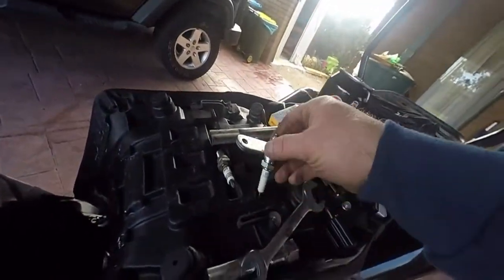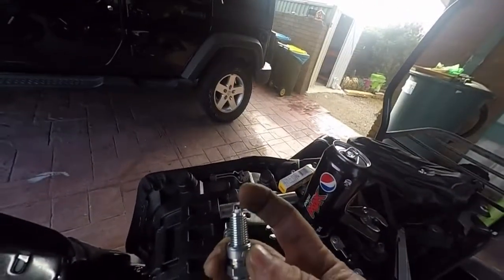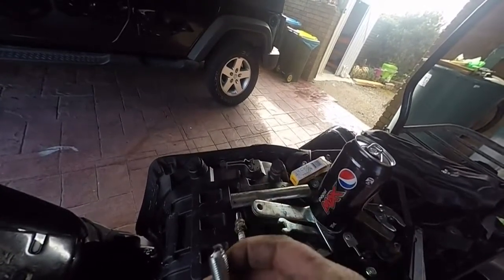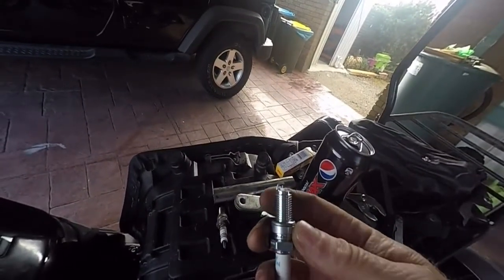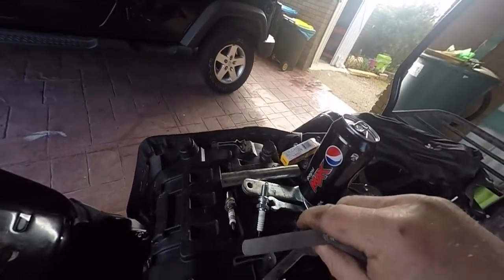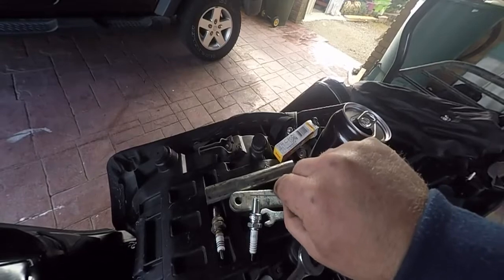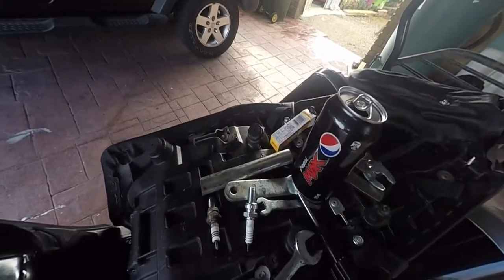So here we go, got the first plug ready. The gap in the top is between 0.8 and 0.9mm. You've got to have the spark right — these usually come pre-gapped anyway. If not, you can buy a feeler gauge and pick out the 0.8mm and check it in the gap. It should be just a nice snug tight fit, just like that. That's quite tight — that's perfect.